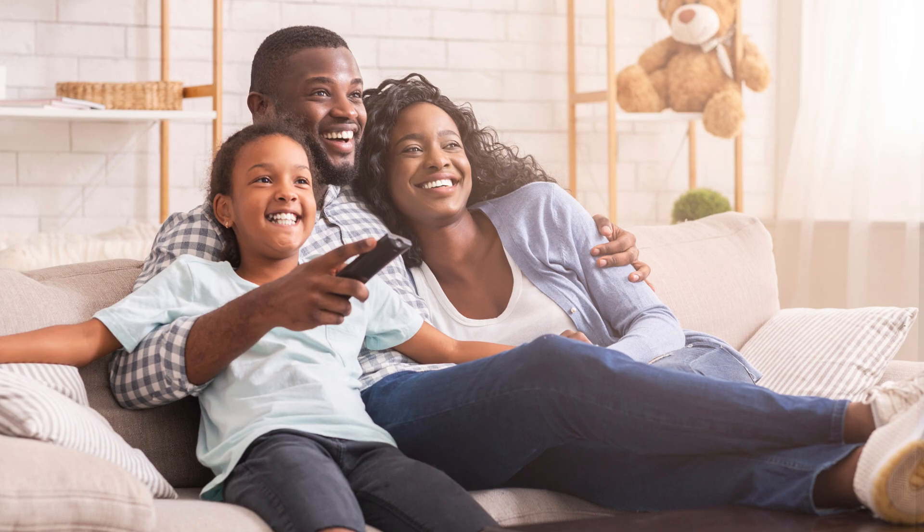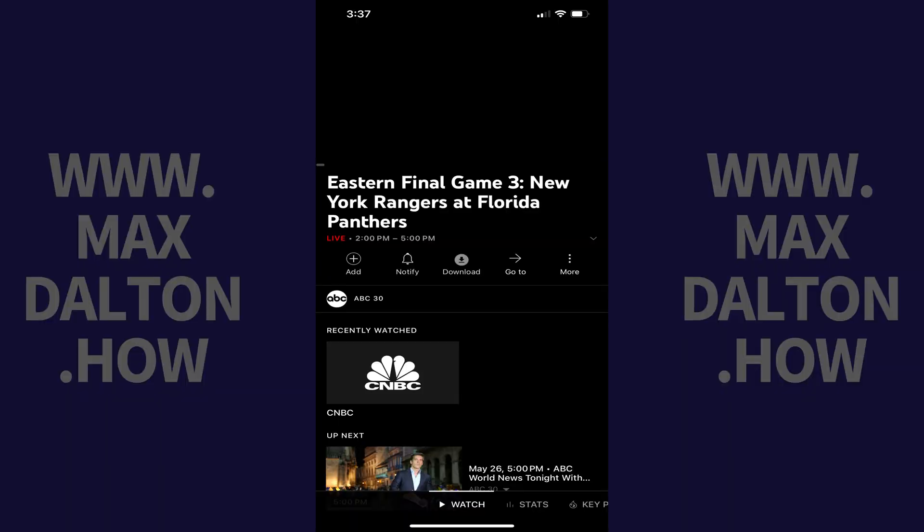The only requirement is that you'll need the free YouTube TV app installed on Roku. Step 1: Make sure you have the YouTube TV app installed on your Roku device, and that you're signed in to your account.